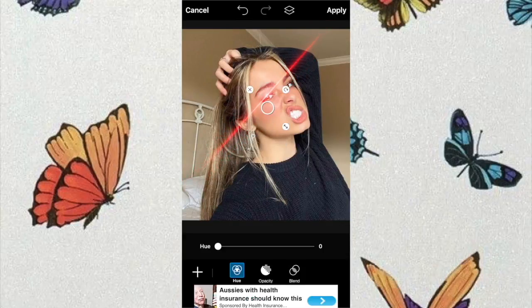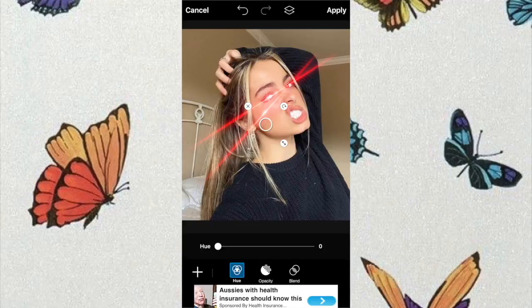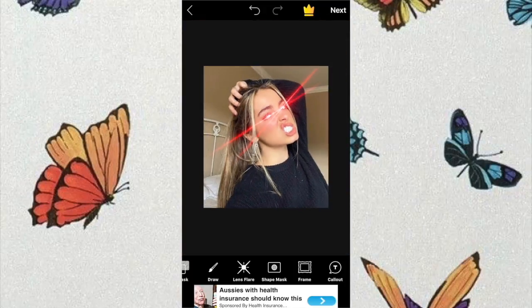I'm just sizing it up and rotating it. I'll be putting the flare right onto her eye and then go to lens flare again and add it back in. You can do it like two diagonal or you can have it exactly in the same row. As you can see it turned out way better than I expected — I really liked it.